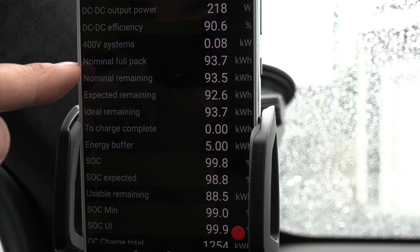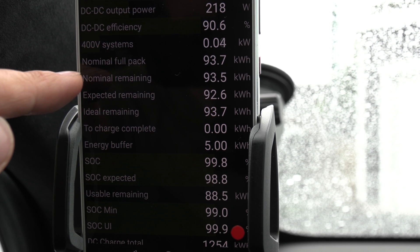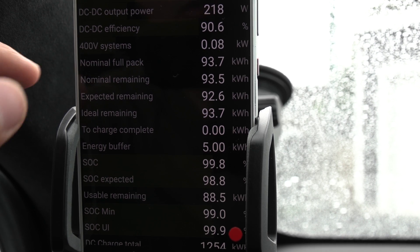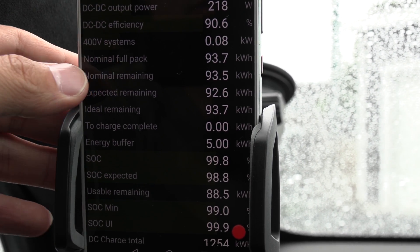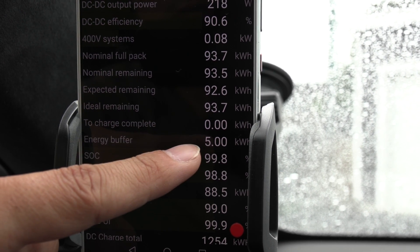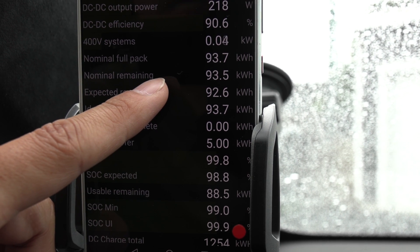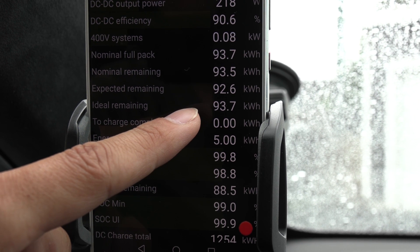We need to know how much did this car have when it was new. We haven't tested exactly this one, but each battery should be the same — there shouldn't be weird variation. I measured over and over again that when the car was new, this battery pack should give you 92.7 kilowatt hours with that initial buffer.